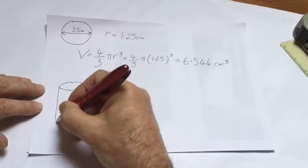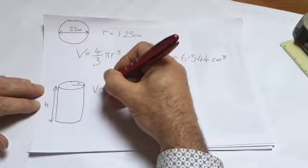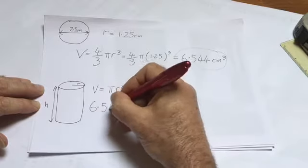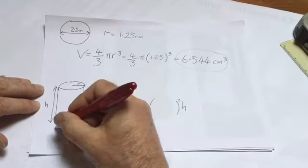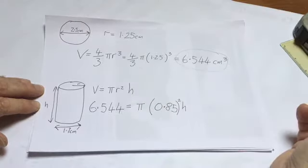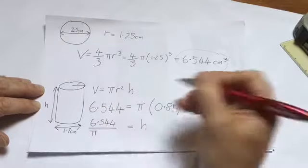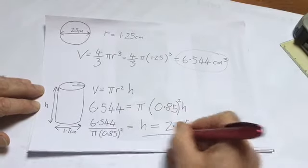Now I'm going to try and calculate the length of the cylinder. A cylinder's formula — you look in the log tables for something that looks like that and find the formula for the volume of the cylinder, which is V = πr²h. The volume is the same, so we write the volume down and then the formula again, but we replace R with the correct value we've just measured. The diameter was 1.7 centimetres, so the radius is 0.85. I manipulate the formula, moving π and 0.85 squared underneath, do the calculation, and it comes out as 2.85 centimetres.